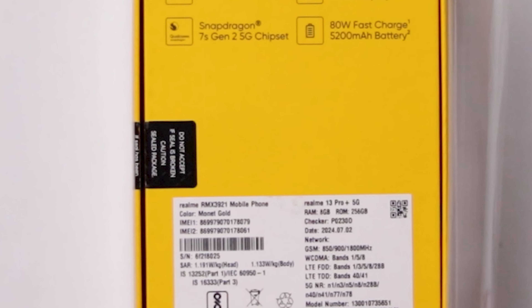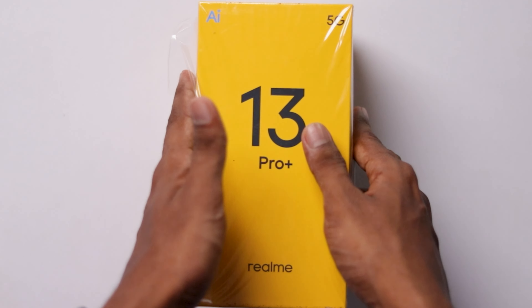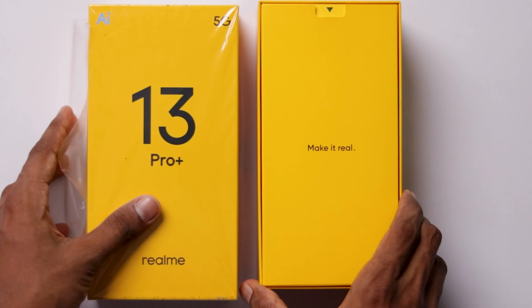The device variant is 8GB RAM, 256GB storage. Let's open this box.